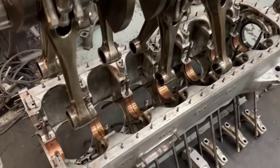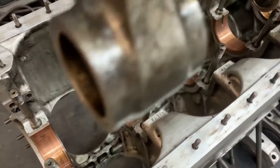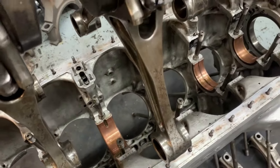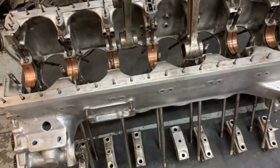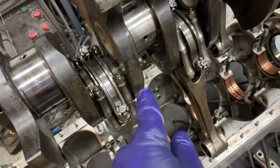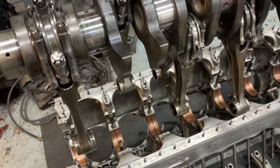Down here we can see the upper main bearing shells in the crankcase. It's been oiled, ready to top this in. The forked rods go on the B side of the engine, and the plain rods in the middle go down on the A bank side of the engine.